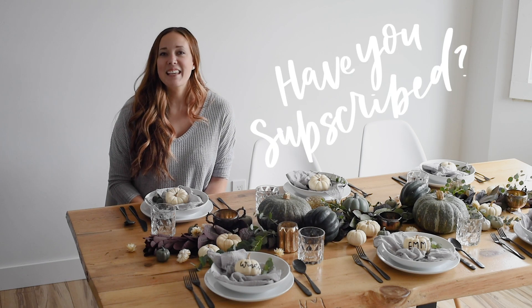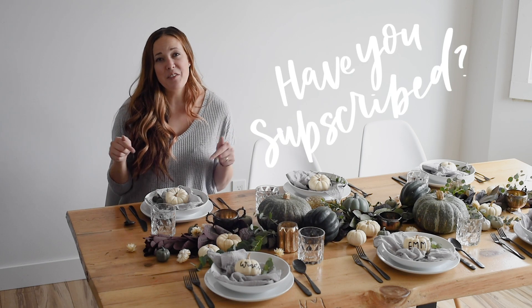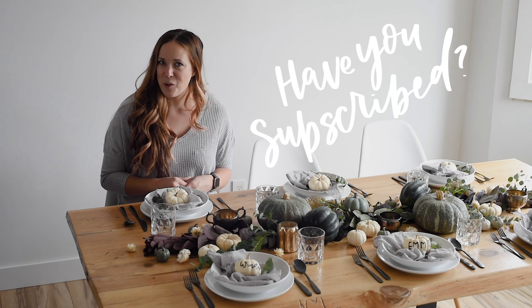Before I get into the details, if you have not yet subscribed to my channel, I would so love if you did that below so you don't miss out on any more DIY or home decor videos.